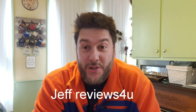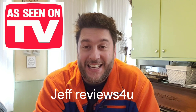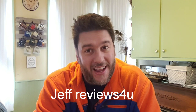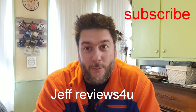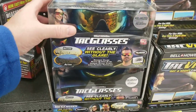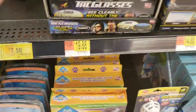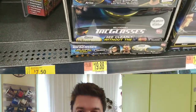Hey, this is Jeff with Jeff Reviews For You. My channel is dedicated to reviewing As Seen on TV items, other consumer products, and household gadgets. If that's something that's interesting to you, please consider subscribing for more videos just like this one. Now let's get to it — look what's next: Tack Glasses, As Seen on TV, here at Walmart for $19.88. Let's check them out.